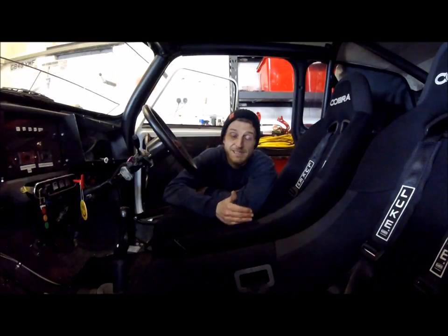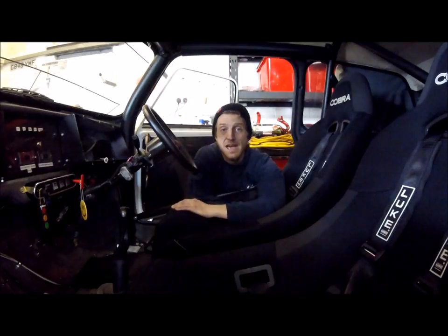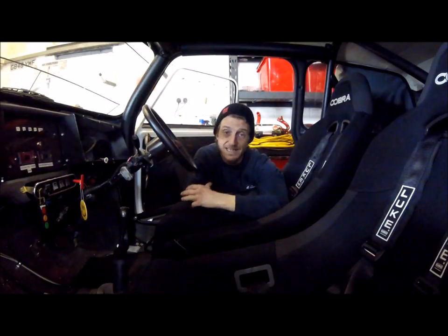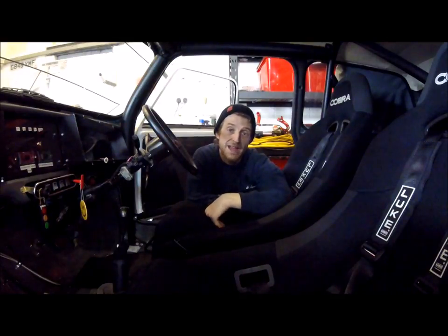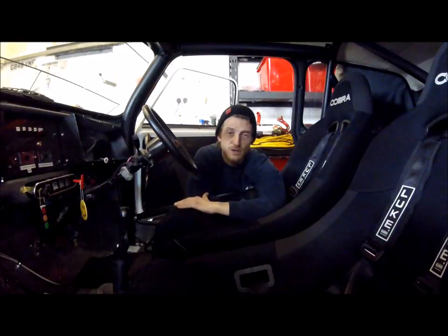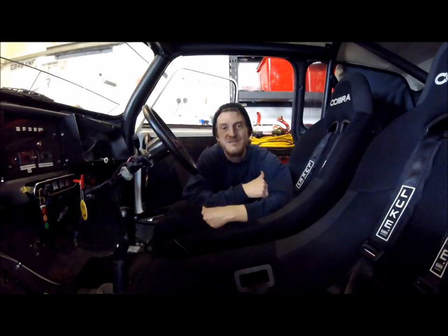Mini Diaries is a weekly vlog on and around classic minis. It's just about to get exciting as the summer's coming — the days are getting a little bit longer, there's a little bit more light, and people are starting to appear in their minis and starting to work on them. So it'd be really cool if you could hit that subscribe button and stay along for the journey.